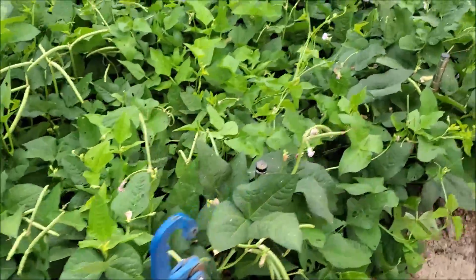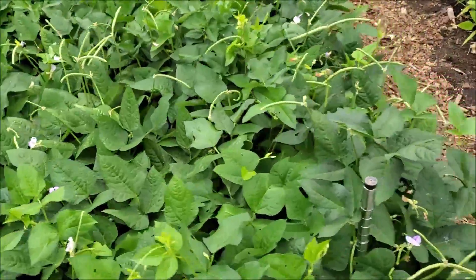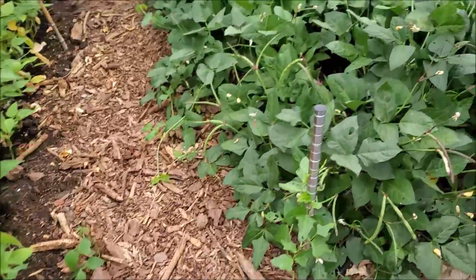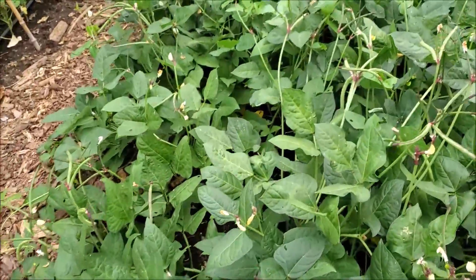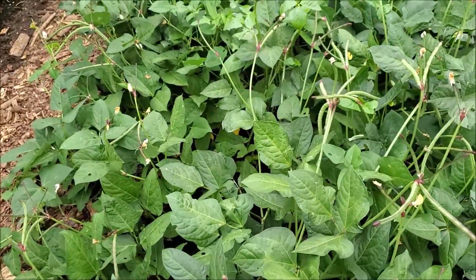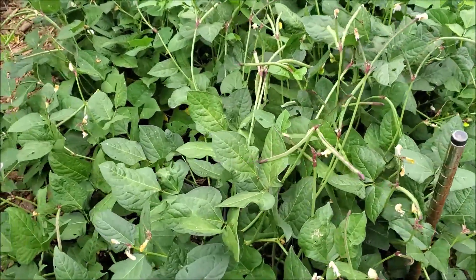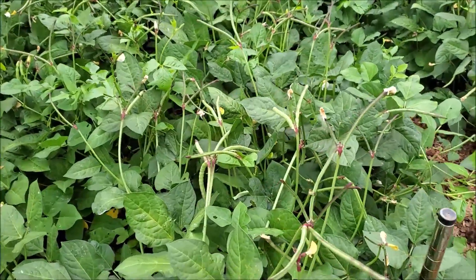If you're looking for a second crop, I normally say about 60 days — that gives you time for a little bit of harvest before a frost would kill them. So if you have 60 days until your first frost at the end of the year, it would be a good thing to plant these, or my BB or purple hull peas.